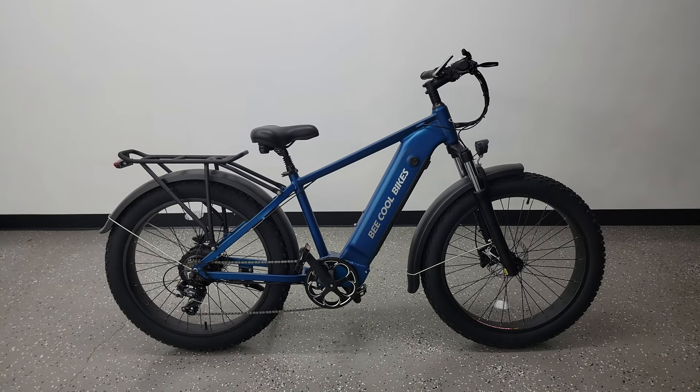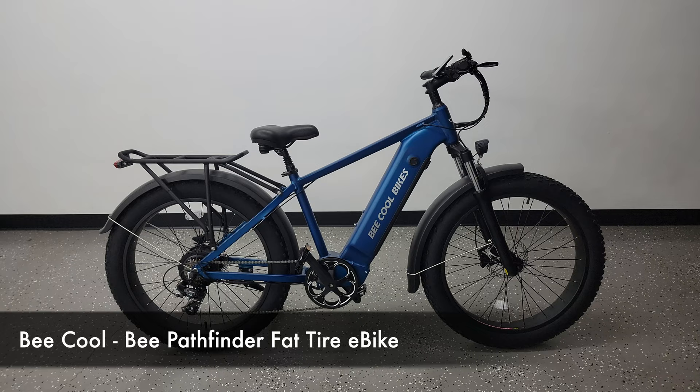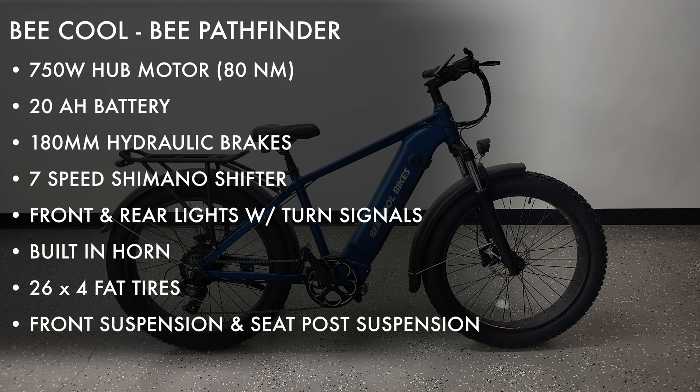What's going on everyone? Today we'll be taking a look at a new e-bike I just got in. This is the Be Cool Pathfinder. It comes in this version you see here and there's also a step-through version as well. Looking at the specs, this is a 750 watt e-bike with a huge 20 amp hour battery.